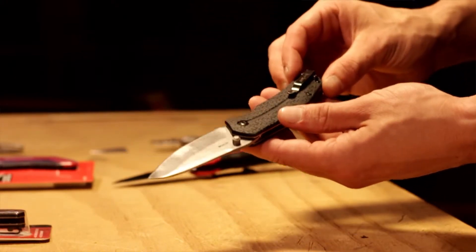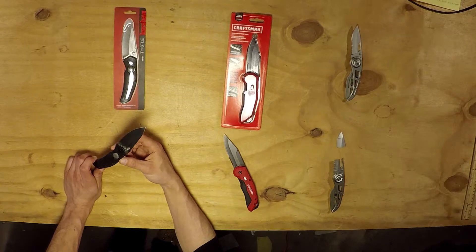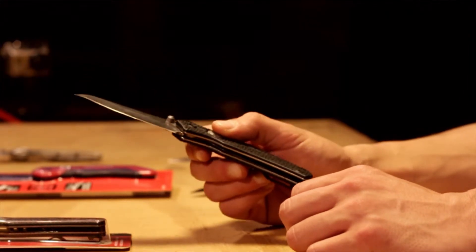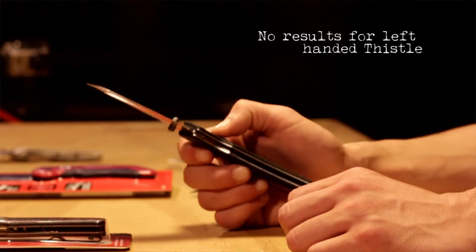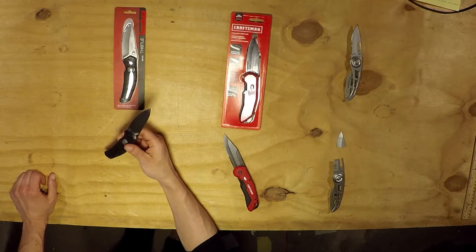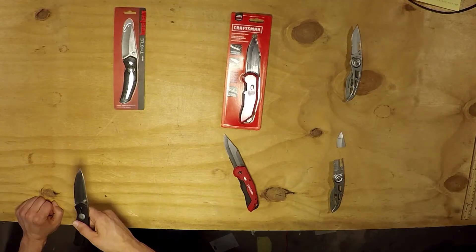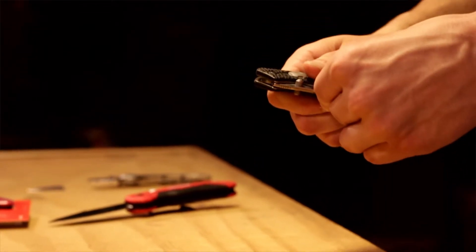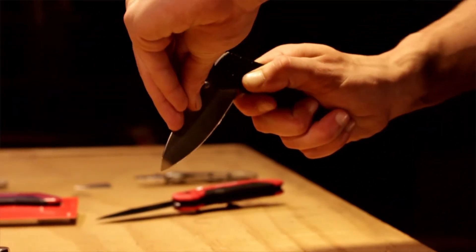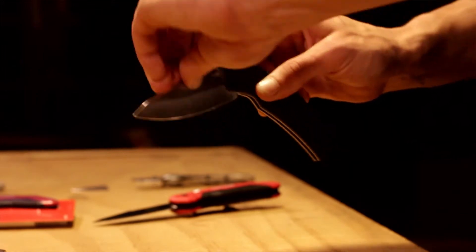With Kershaw, every knife I've had, the clip is capable of being moved to the other side. That said, the Thistle would not be friendly to a left-handed person essentially. This button turned out to be one of the biggest pains. The button definitely got in the way on a consistent basis. The thumb stud was catching my pants, and there were times when I pulled it out that it was actually open halfway. On top of that, the safety feature — just closing this on a normal basis, it was constantly getting stuck.